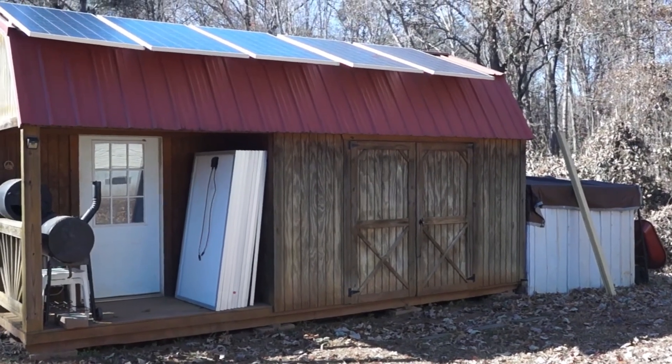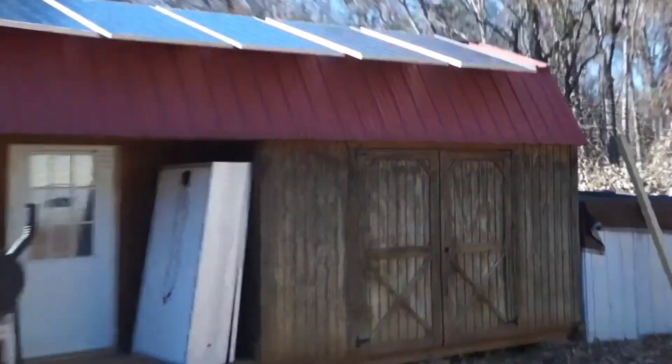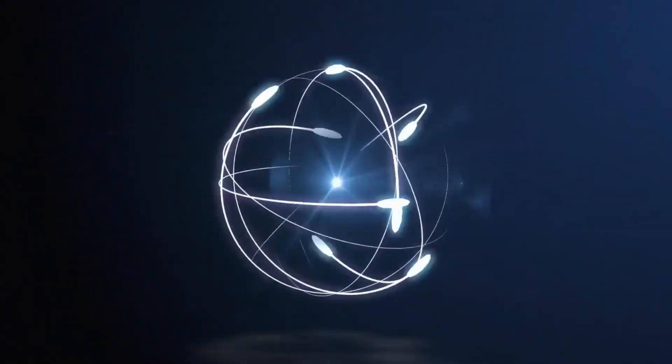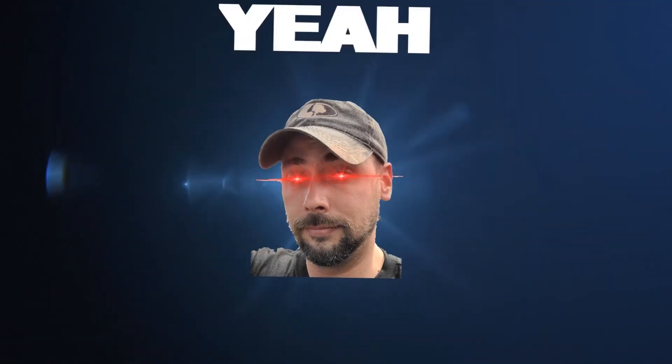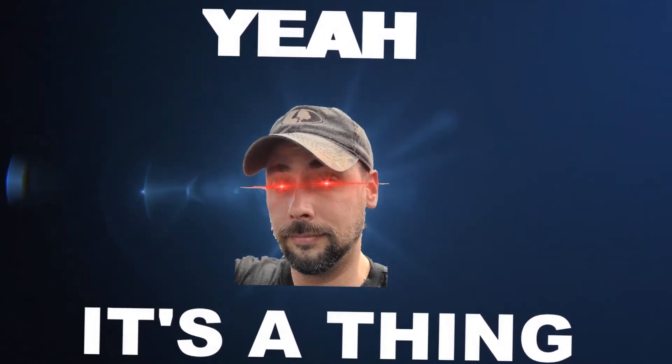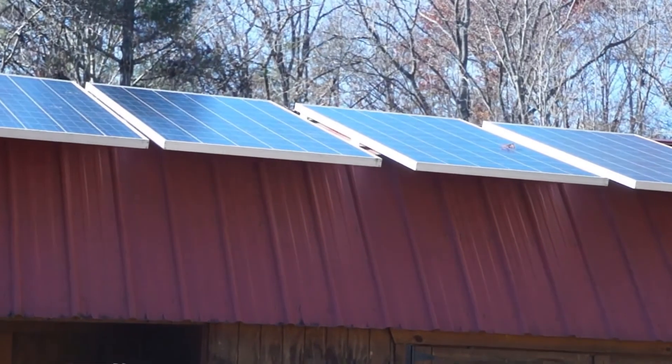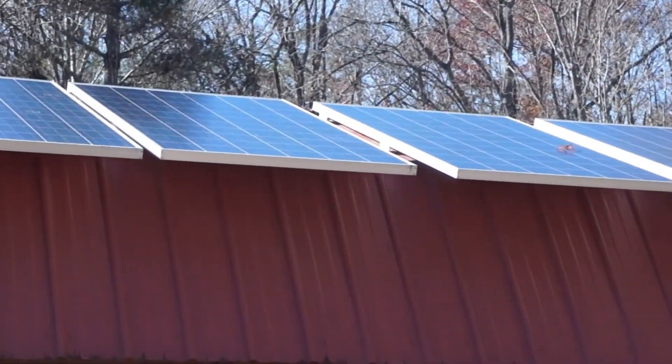There once was a man from Nantucket — wait, that's not right. One man, one mission, one giant gas ball in the sky. Hey everybody, this is Alex with The Unboxing Project and I just want to show off my solar-powered mining rig setup.